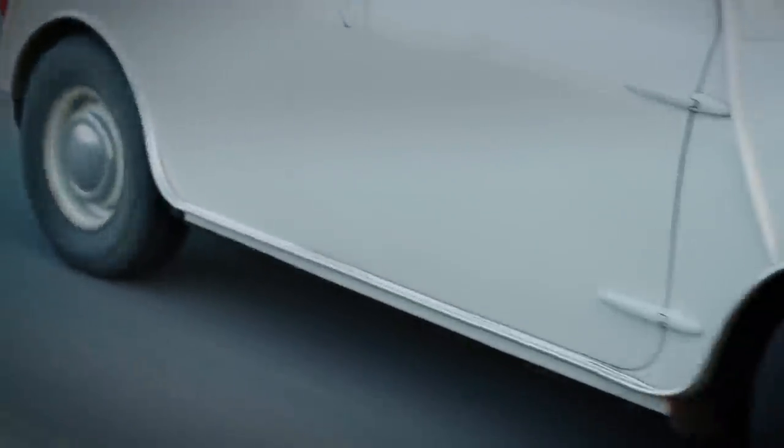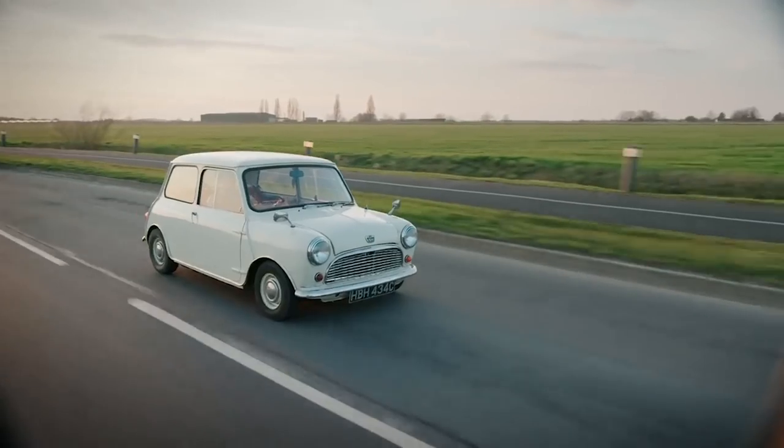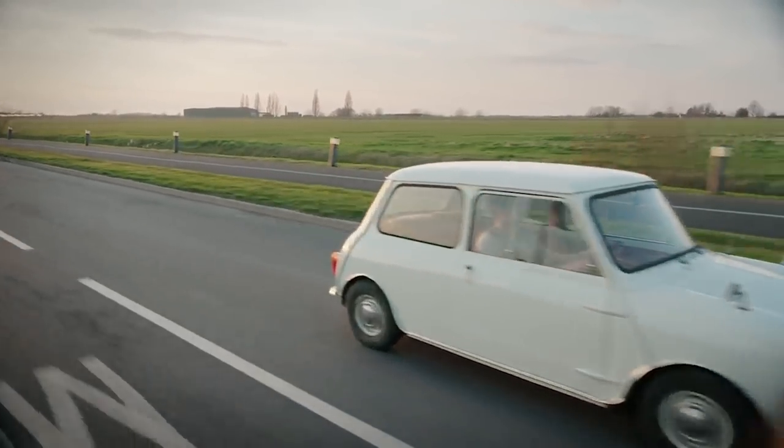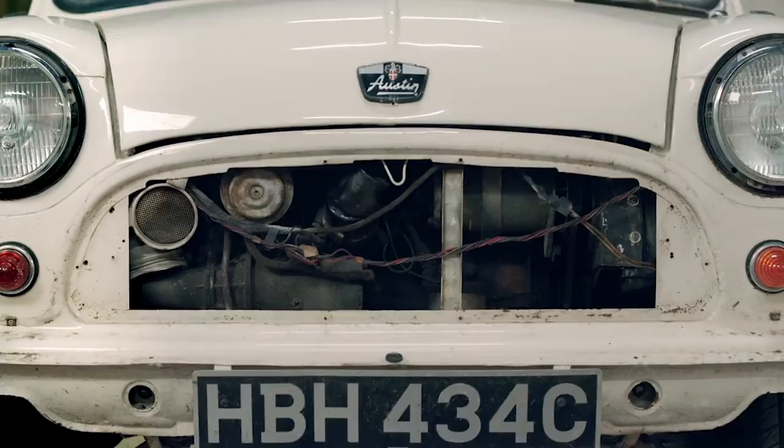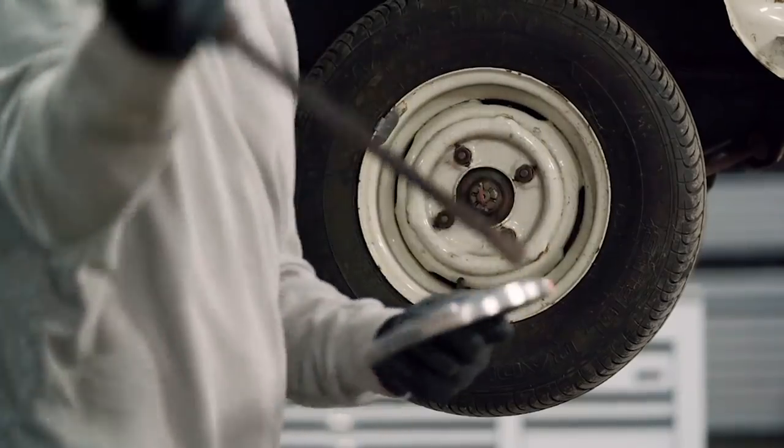The drum brake was invented in 1902 and was the preferred braking system for car manufacturers until the 1950s, when disc brake technology was adapted for car use after being pioneered in the aviation industry. By the 1980s, practically all cars were being manufactured with disc brakes.